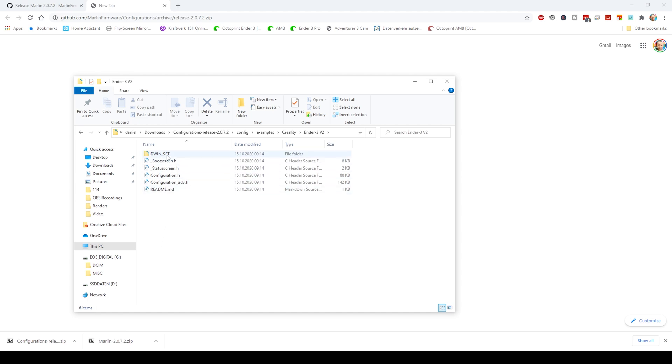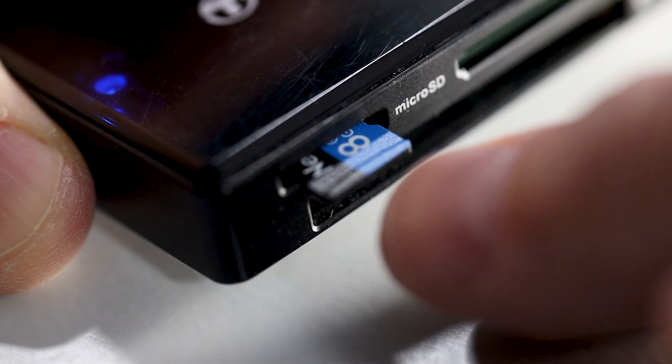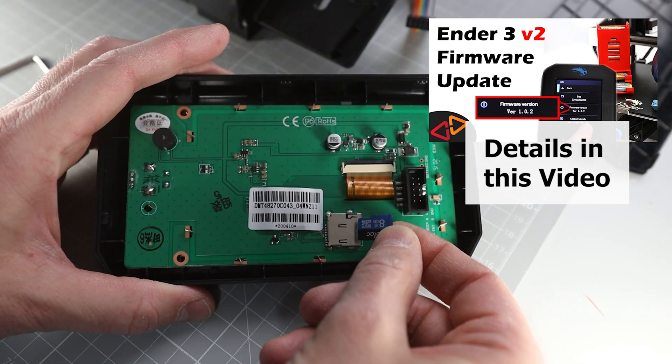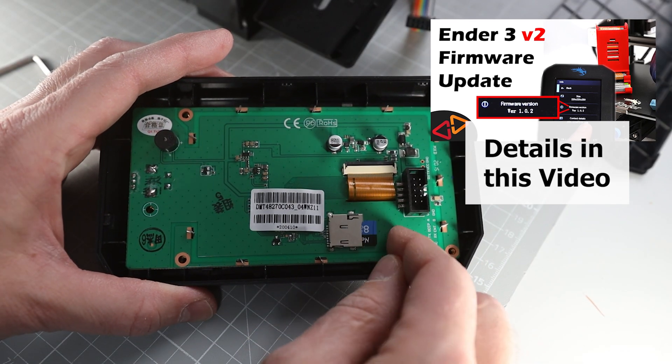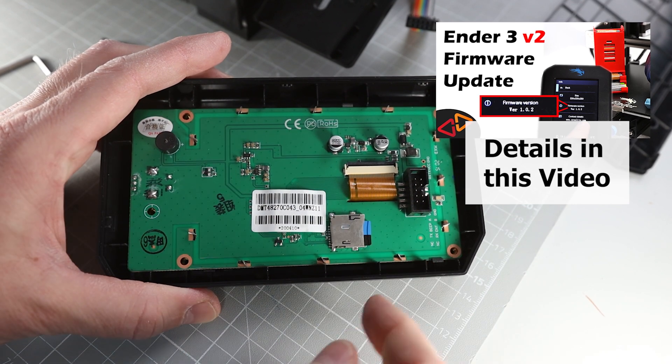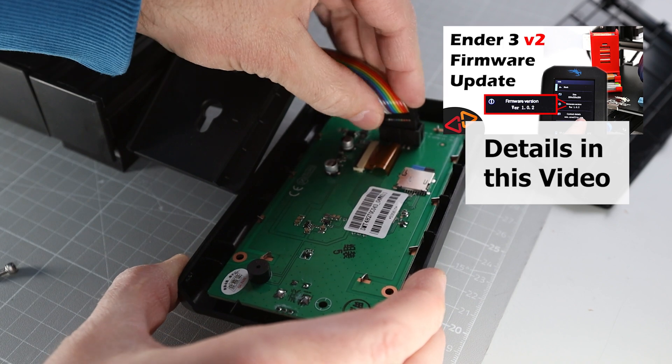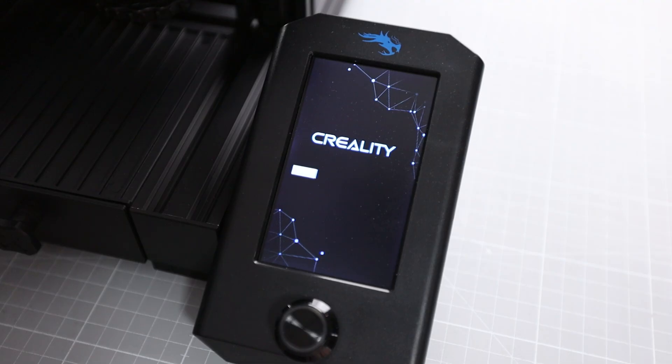First of all, you'll have to copy the DWIN_SET folder as it is to an SD card to flash the latest display firmware to the Ender 3 v2 display. That is because the Ender 3 v2 display has its own firmware and needs to be in sync with the printer firmware. Update the screen's firmware as shown in my previous firmware update video by opening the display back cover and using the screen's SD card slot to flash the screen firmware. Now power off the printer and power it back on, and wait until the printer is back showing its main menu.